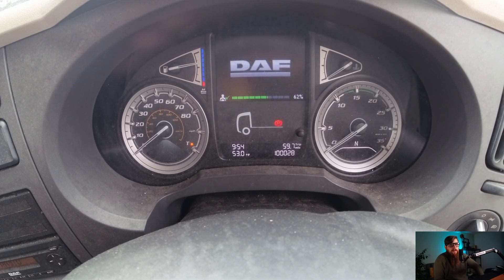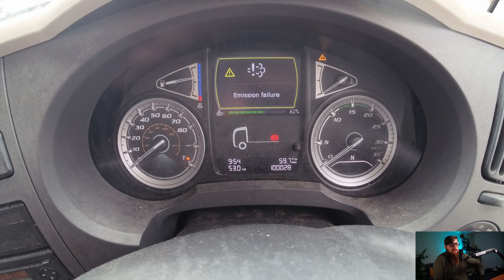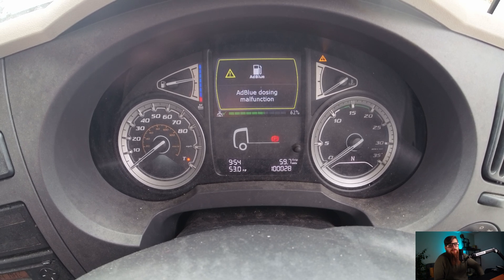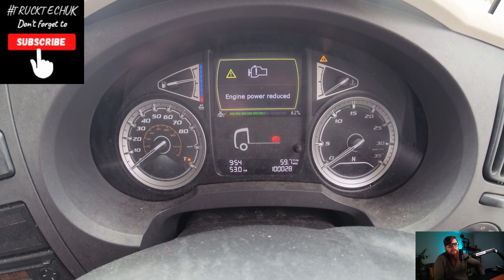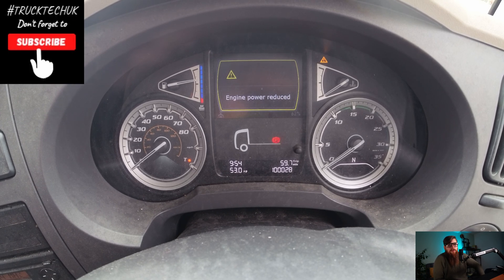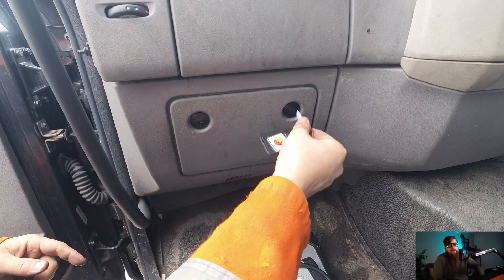In this week's video we have this DAF LF in, and as usual we have our general idiot lights on — the DIP light is on. Nothing like scaring a driver with an emissions failure light. So we're going to need to plug into this to get a more definitive answer on what the actual DTCs are.